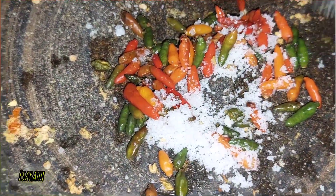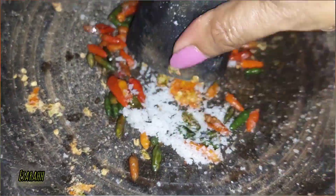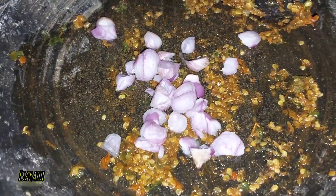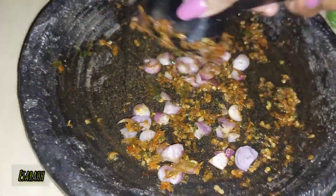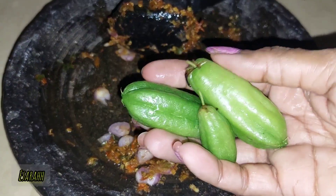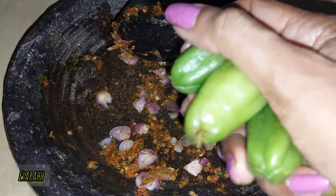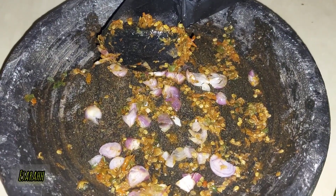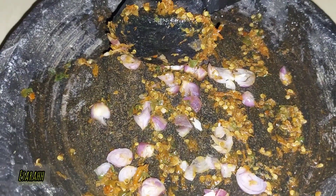I have bird eye chilies in there — the small ones. The chilies I already crushed, and that's the shallots. Then the sour fruit — the bilimbing, we call it. I'm gonna dice it and put it in as well. I also boiled cassava leaves — I'm gonna put it all together on one plate and just dig in.